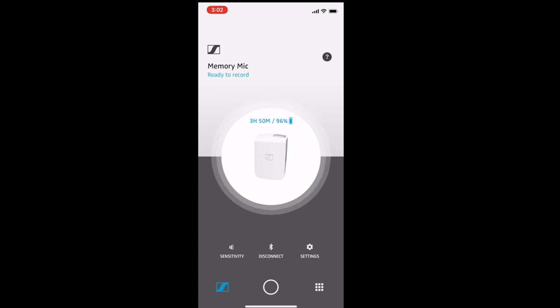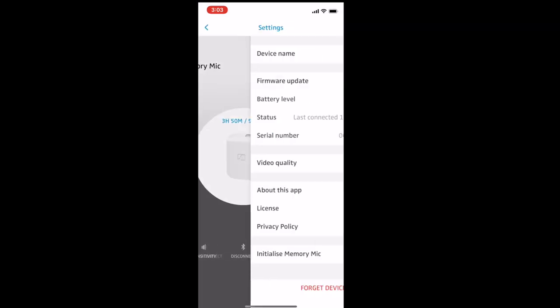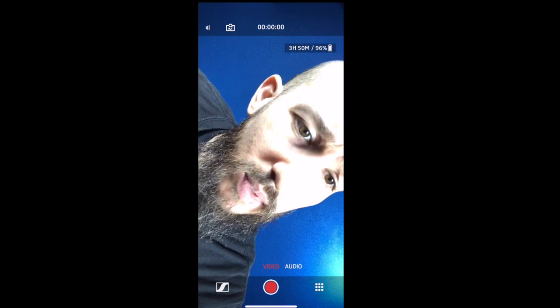In the Sennheiser app I can see my microphone, three hours and 50 minutes remaining, 96% battery, and I can tune the sensitivity and see my levels. I can disconnect it. As for settings, it does have a firmware update that worked over the app — the Insta Mic does not offer that. With the Insta Mic, you plug it in to update firmware, and you can choose video quality or audio mode — that's literally it.